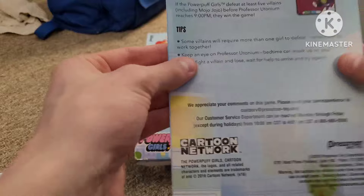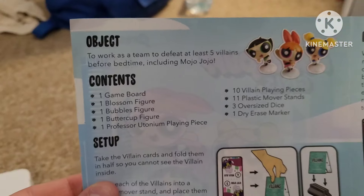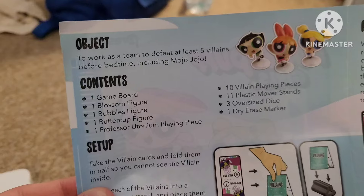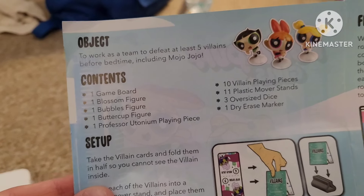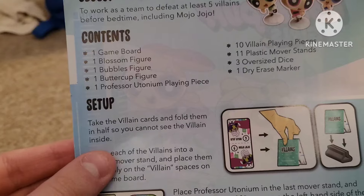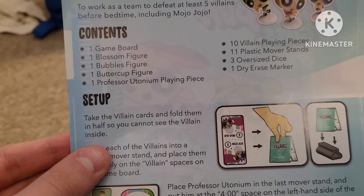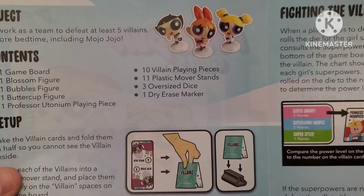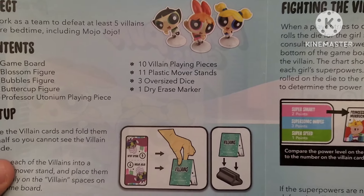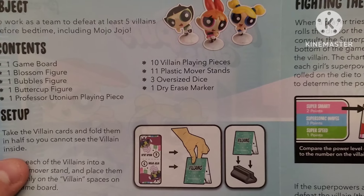Here's the back and inside. The object: to work as a team to defeat at least five villains before bedtime, including Mojo Jojo. The contents: one game board, Blossom figure, Bubbles figure, Buttercup figure, Professor Utonium playing piece, ten villain playing pieces, eleven plastic mover stands, three oversized dice.